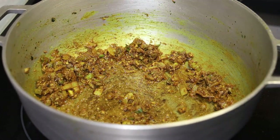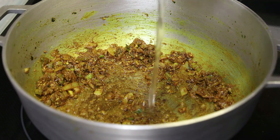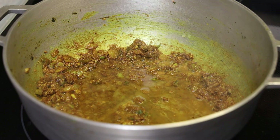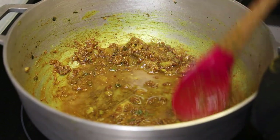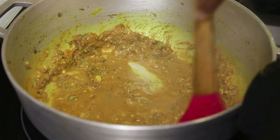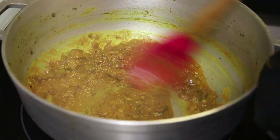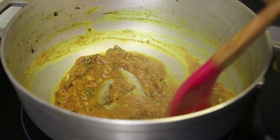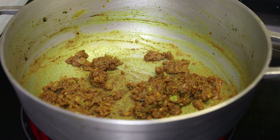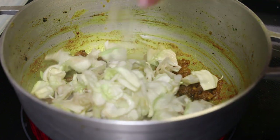Once it feels grainy, go in with some water — just like we did before — to help the curry cook, about a quarter of a cup. Mix that in and let it toast for a minute until the oils start separating and the curry has thickened.